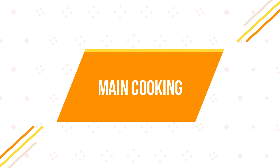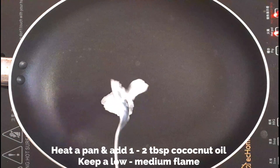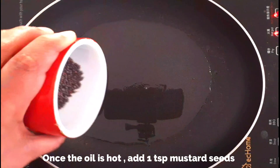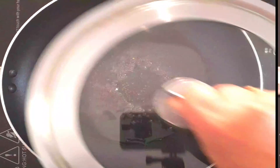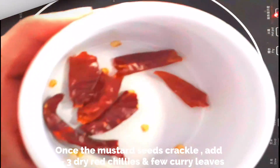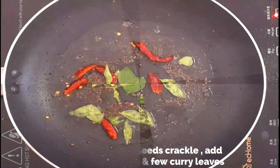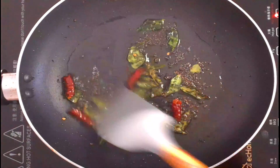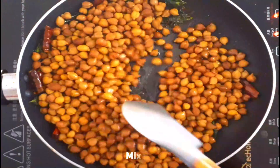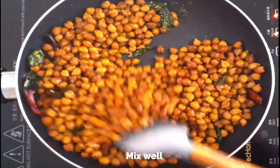Now let's get to the main cooking part. Heat a small pan and add about one to two tablespoons of coconut oil, keeping a low to medium flame. Once the oil is hot, add one teaspoon of mustard seeds, keeping it covered. Once the mustard seeds splutter, add two to three dry red chillies broken into pieces and some fresh curry leaves. Lightly sauté them, then add two cups of cooked black chickpeas and give it a good toss with the rest of the spices.